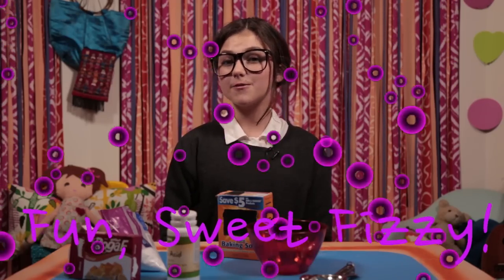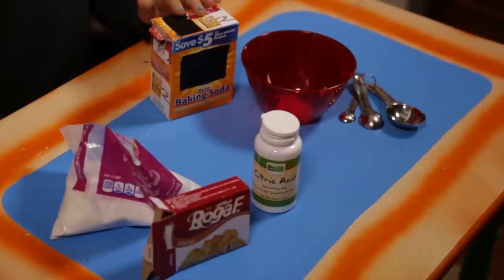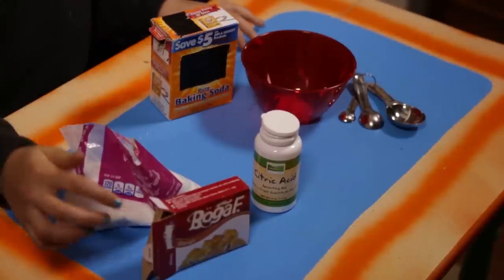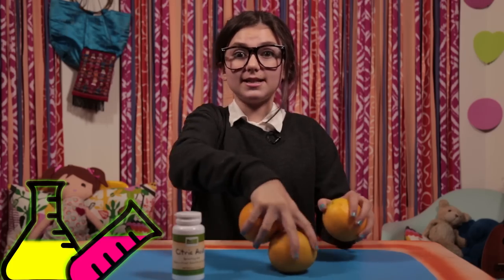Time for another sweet science hack. Let's get busy with my fun sweet fizzy. For this, you'll need a bowl, some measuring spoons, baking soda, powdered sugar, flavored gelatin, and citric acid. Don't worry, citric acid isn't dangerous — it just sounds dangerous. You eat it all the time, like in oranges, lemons, and limes.